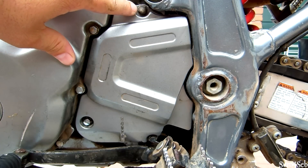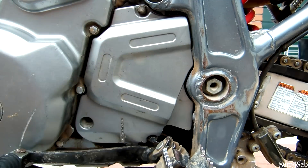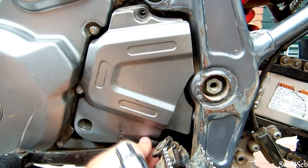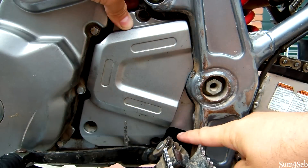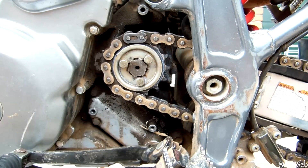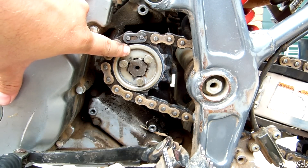First step is to take the three 8mm bolts off the front sprocket cover. I've already loosened them enough so I'm going to take these off. Once you've taken the three bolts — one up here, one down here, and one right by the foot peg — you can slide the cover out. Those are the three 10mm bolts you need to remove to take the retainer clip off.